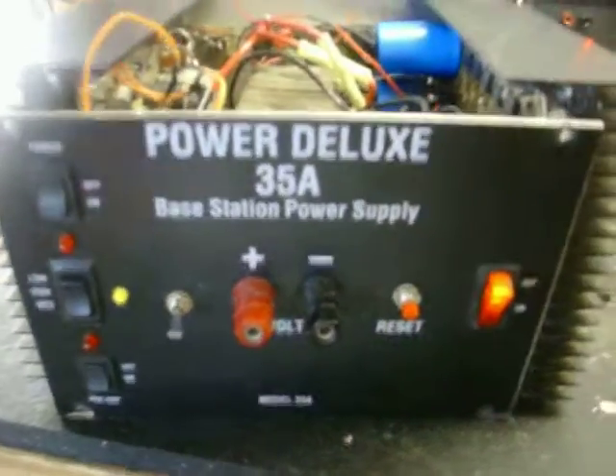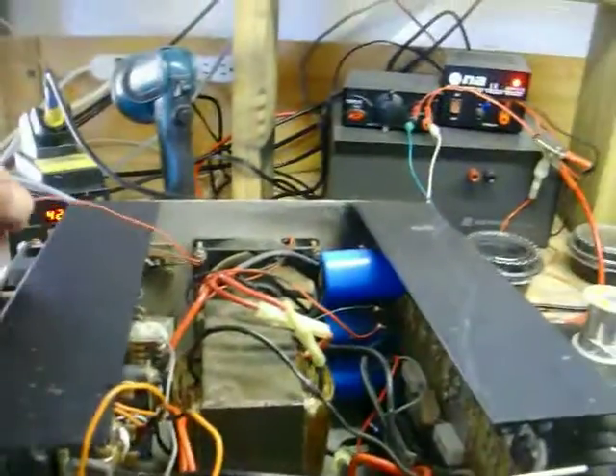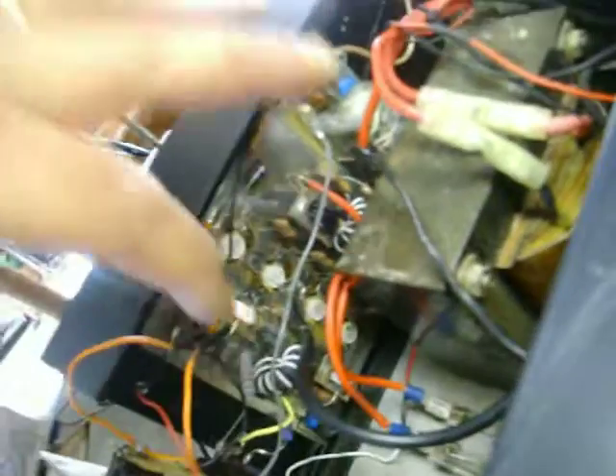Okay JJ, here you go man — all working fans. Still gotta hook up these two fans out here, no problem, just gotta get it all done. I just want to get this because I gotta slide that stupid top cover off anyway. We should have a couple new hundred ohm resistors in there.